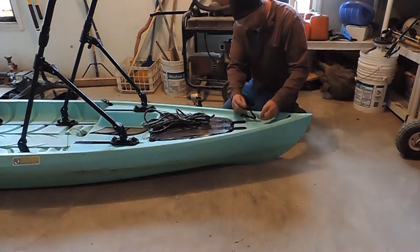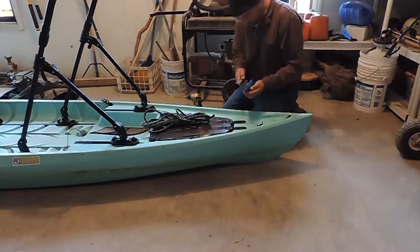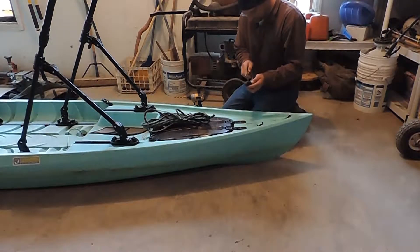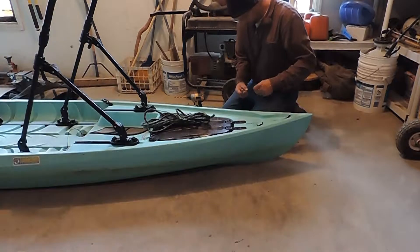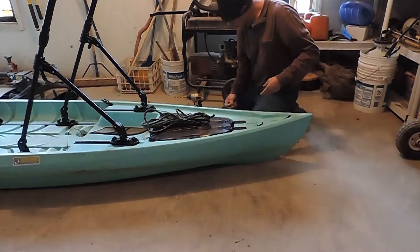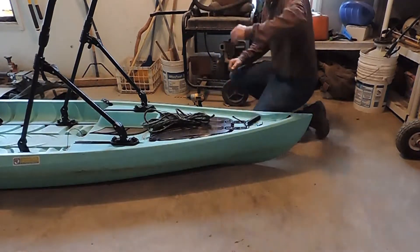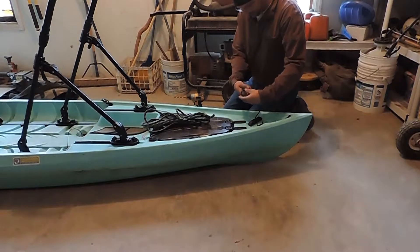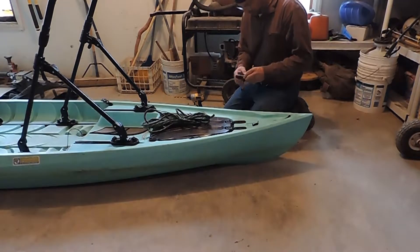You can pop that off and then look down in here with the strings. Get them moving a little bit, pull them up, and just cut one of these off. Grab a knife, cut one off, and throw that away.